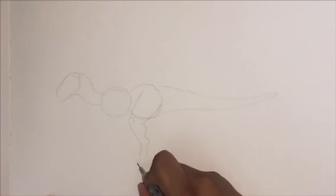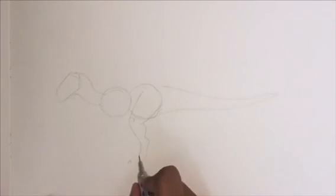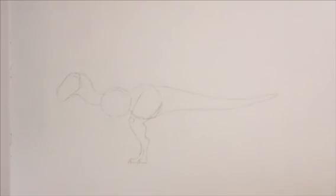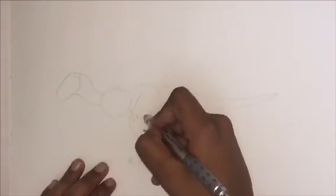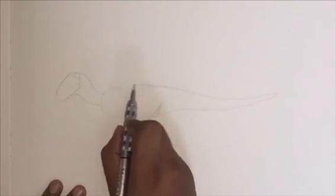Next we're going to be drawing in the ankle. From the point you're viewing the dinosaur, you can see two claws and we're going to be drawing them in, adding the padding underneath the claws, and then joining everything up with the bottom of the foot. After adding a little bit more refinement, I'm going to be lightly erasing the two circles so we can actually draw in and finish up all the actual linework of the body.